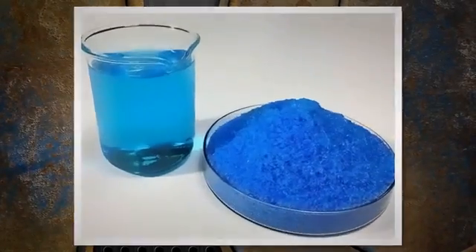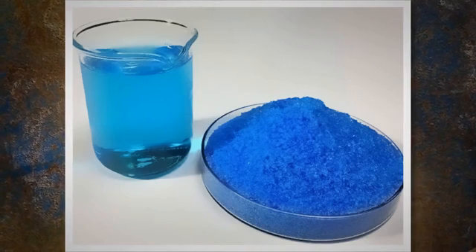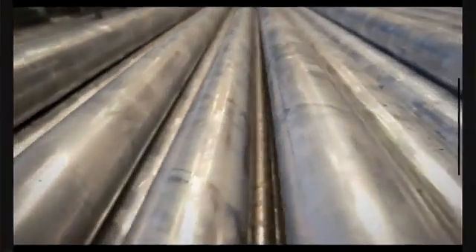Rinse the surface fully and take care not to disturb any copper deposit until the part is completely dried. Then perform visual inspection for the presence of any copper deposit on the test area. Any copper deposit indicates the presence of free iron.